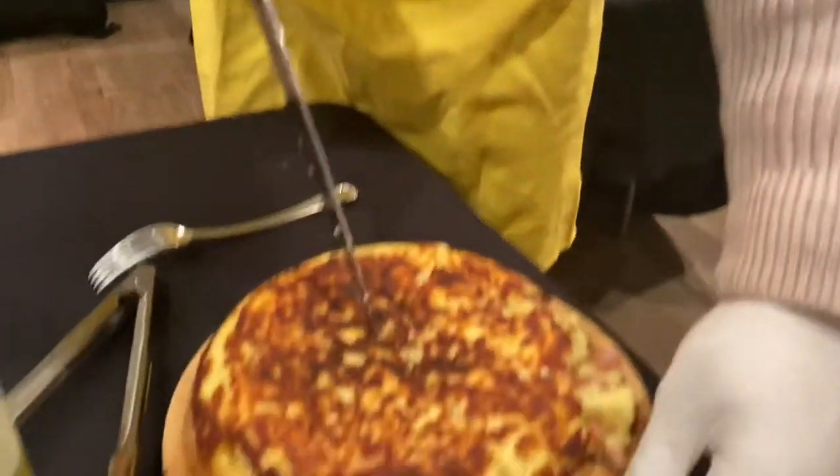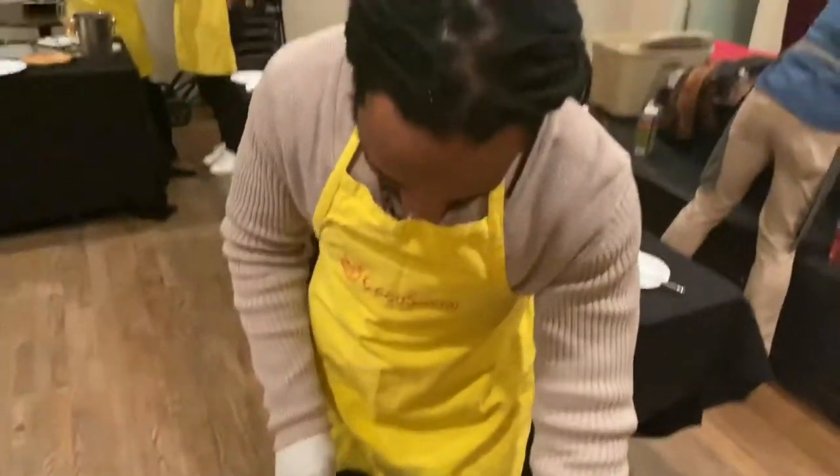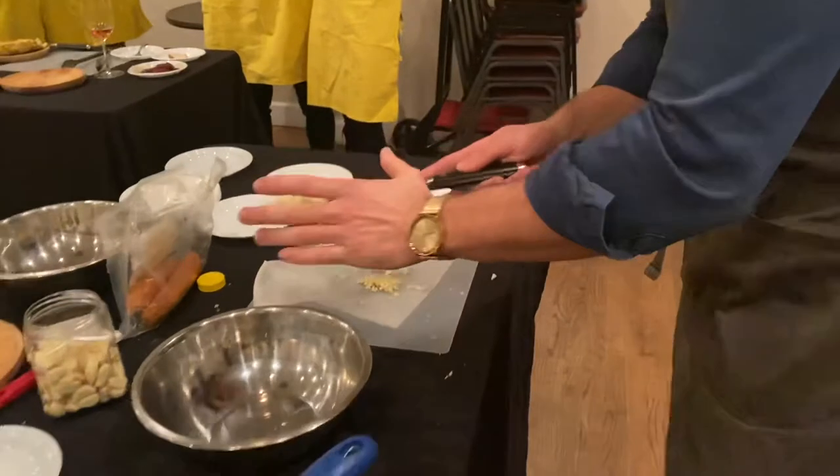That's chorizo — you can smell it too. We have the crust. About a pound and a quarter. Alright, so there's a lot of garlic.